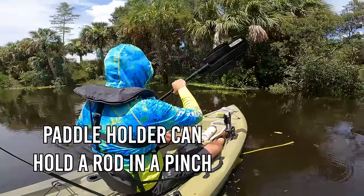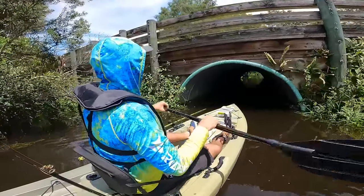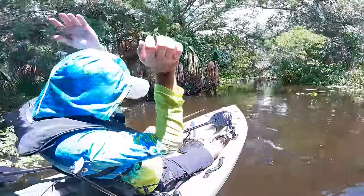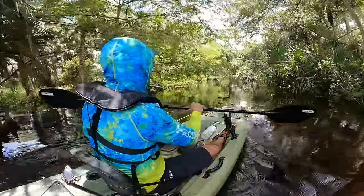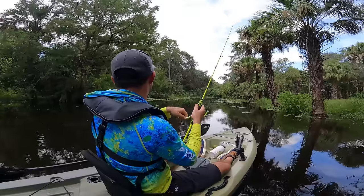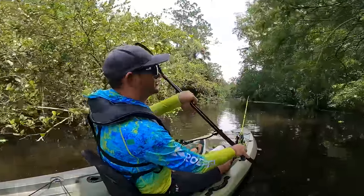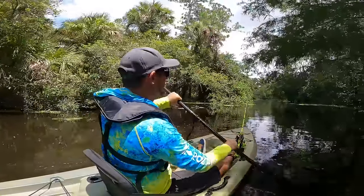The paddle holder actually makes for a really good secondary rod holder so I can get through these low spots. This passage is really low — going all hands now. Good thing I'm not claustrophobic. There are a lot of low-hanging trees right now. Just a tip with this rod holder: you can pivot it down to store the rod in a lower profile position so you're not getting it snagged on every low pass.